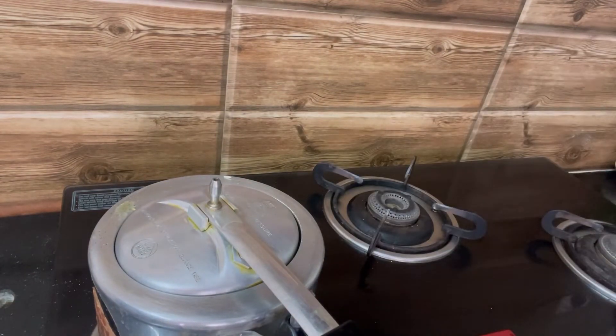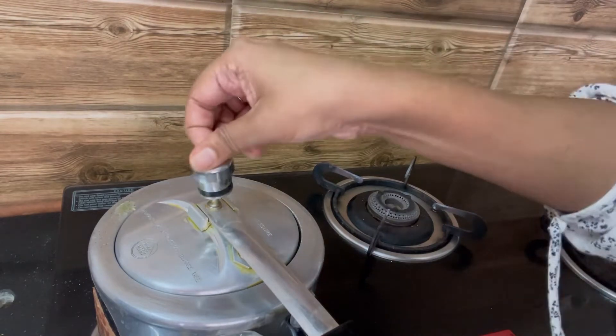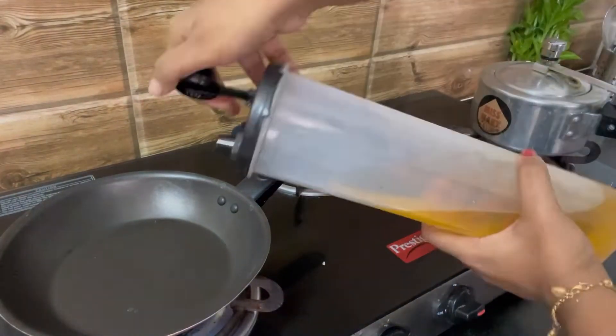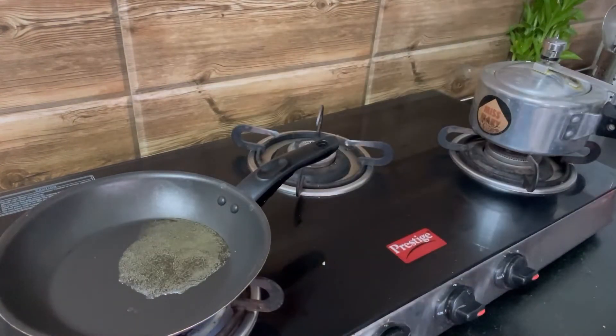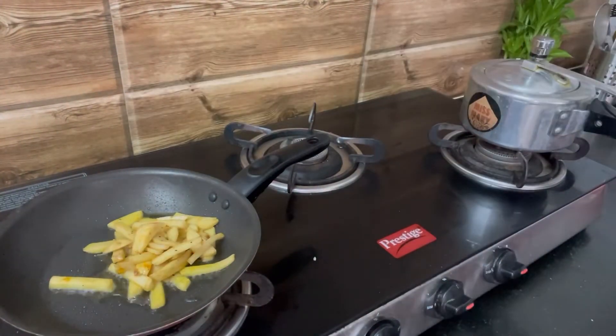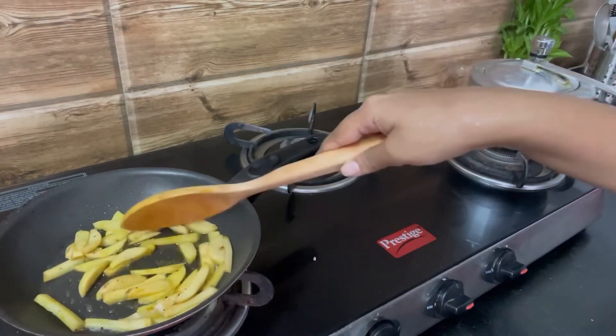On high flame. While the rice is getting cooked, I've heated another pan and I'm adding some oil. I've marinated the potatoes in turmeric powder, pepper, and salt — just a little bit of pepper because it's for Ryan, no chili powder at all.